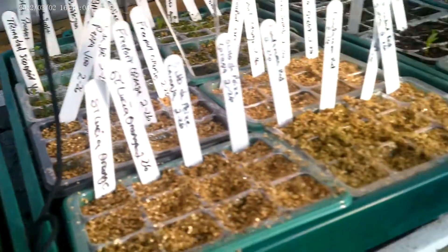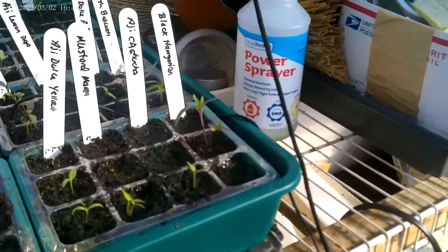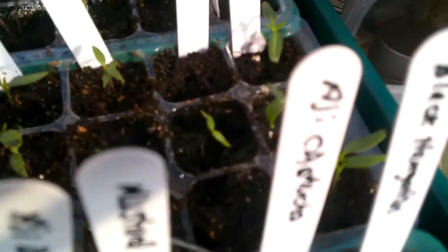In third place is Jiffy seed starter. They're considerably behind the other two methods. I don't know why.